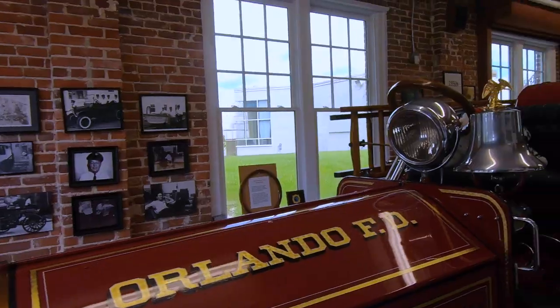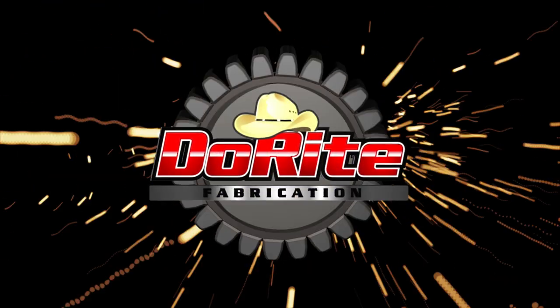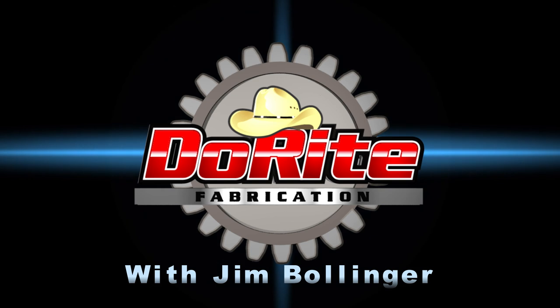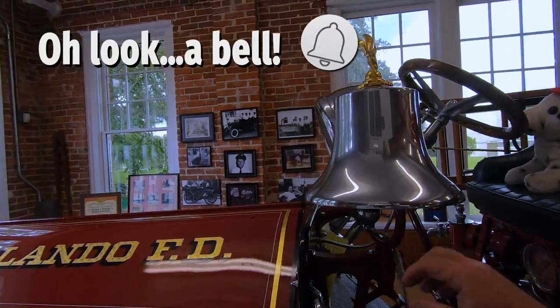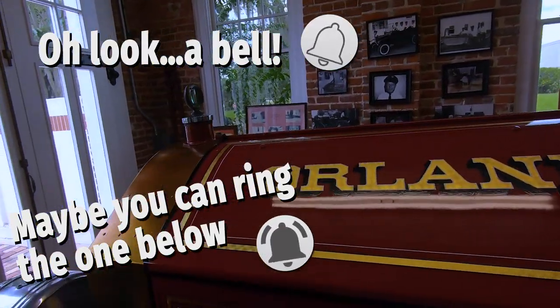Hello everybody and welcome back. We got a pretty special project today and we're in a pretty special place. Welcome to the Orlando Fire Department's Randall Tootin Fire Museum. You know I had to do that, right?